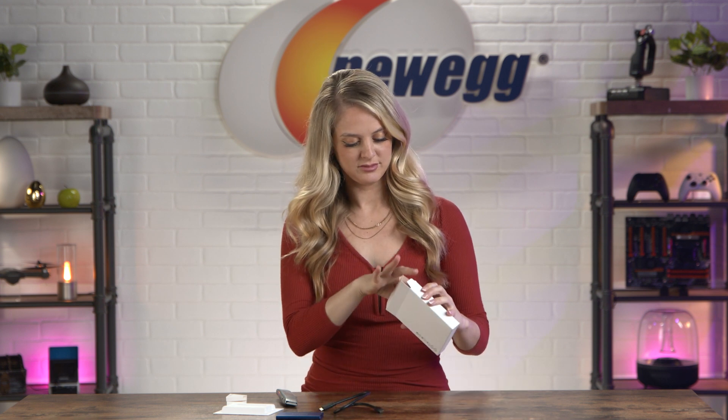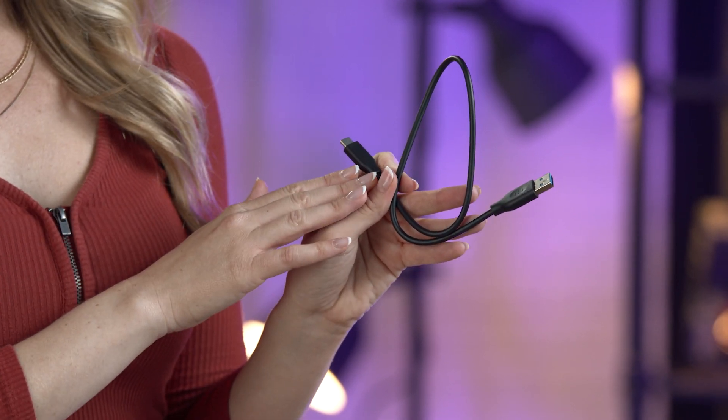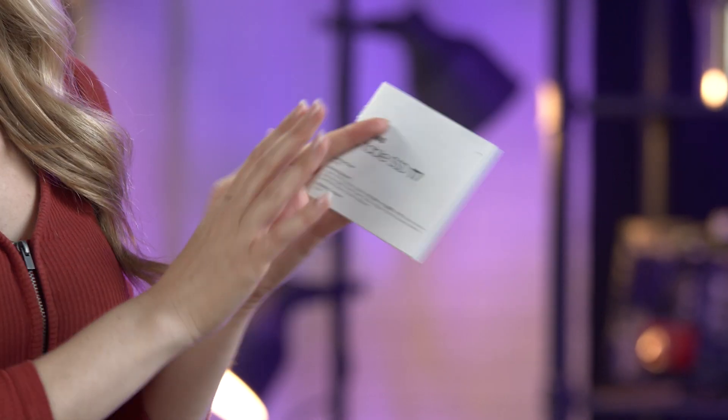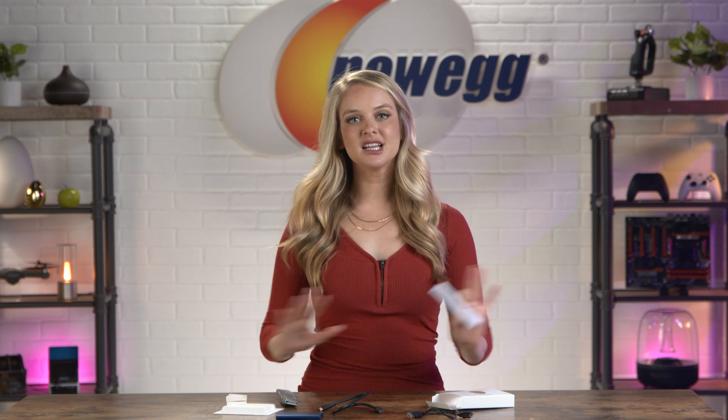We have a USB Type-C cord right here, and also a USB to USB-C cord. Of course we have the quick start guide — I have a feeling this won't be necessary for a lot of you, but if it is, you've got it right here.